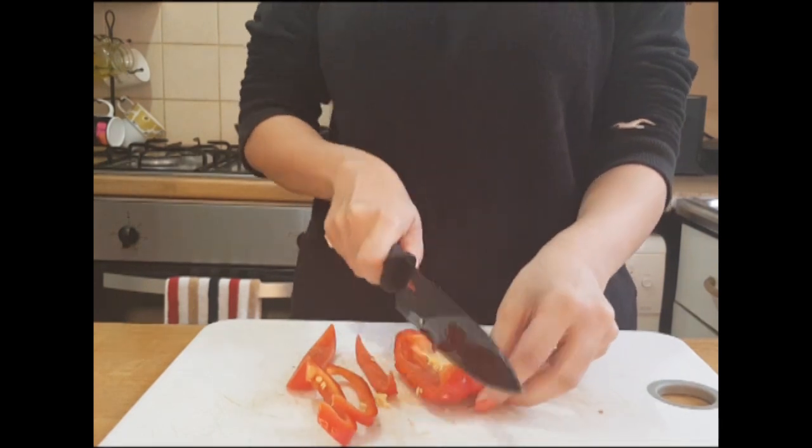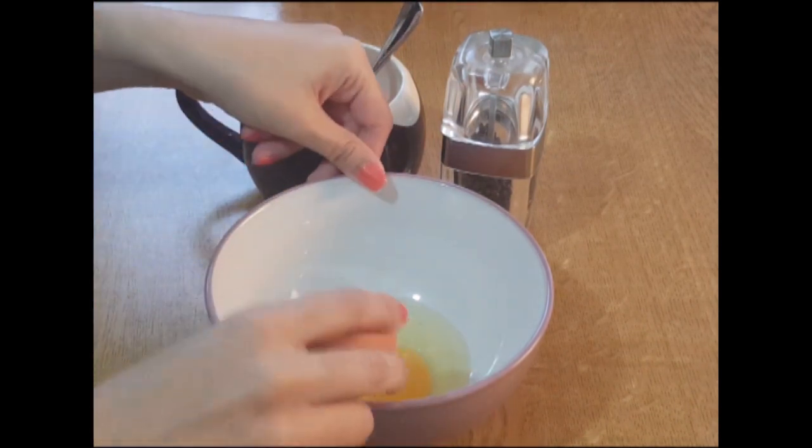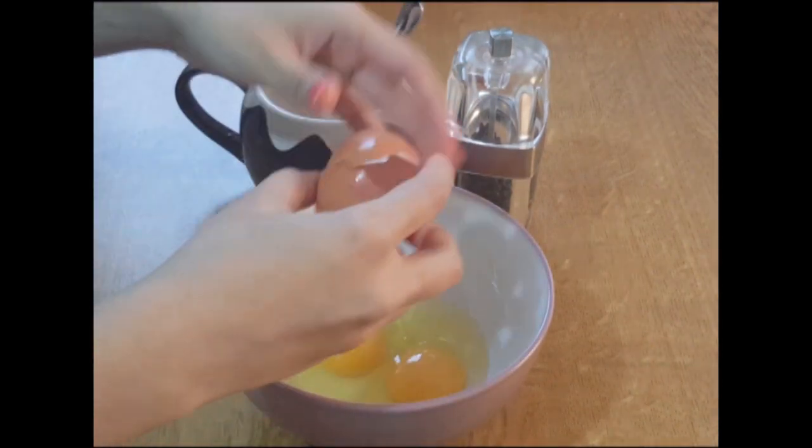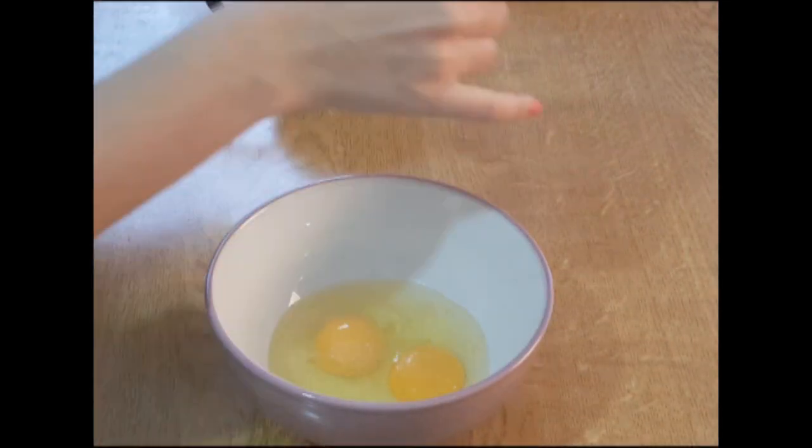Take 2 eggs into a bowl and beat them well. Now add half a teaspoon of Himalayan pink salt, a pinch of black pepper, and 2 tablespoons of milk, and mix it well. Now put it to the side.